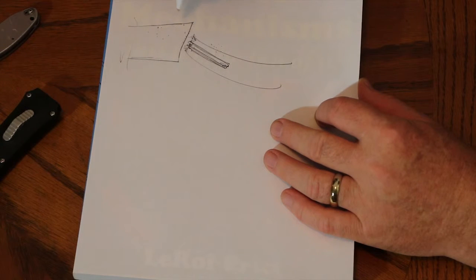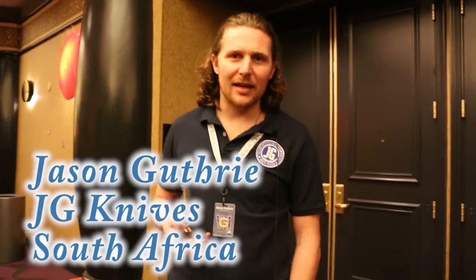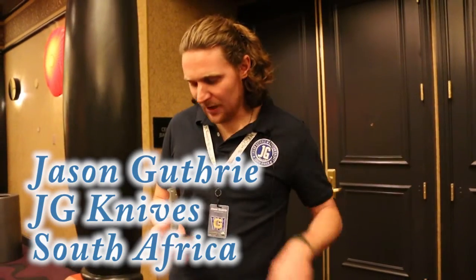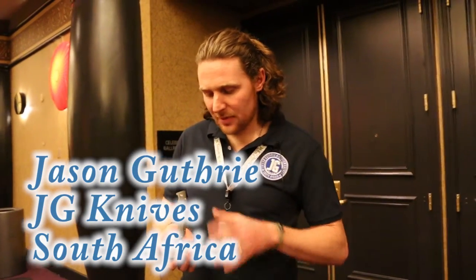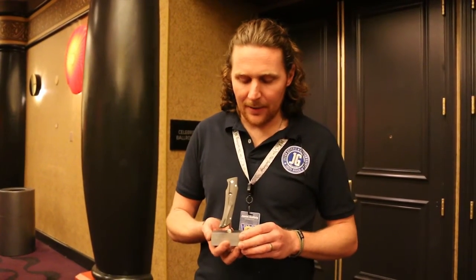Jason goes over this pretty well and we have a picture of his knife — I hope we can all learn something. Hi, my name is Jason Guthrie, I'm from South Africa. We are here at the USN Gathering G7. I'm releasing a new type of lock here — although this is still the Reeve integral lock, we've just done a little modification to it. I call it the GTI lock, which refers to Guthrie Tungsten Insert.